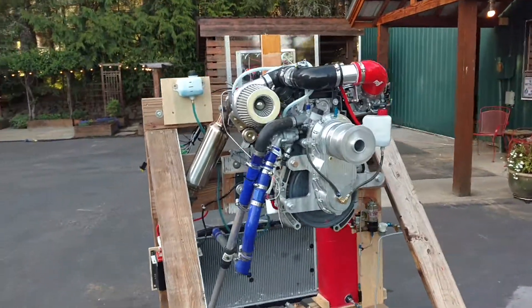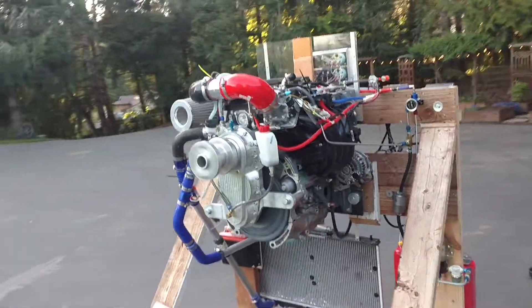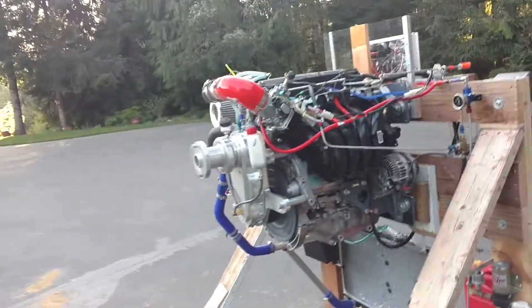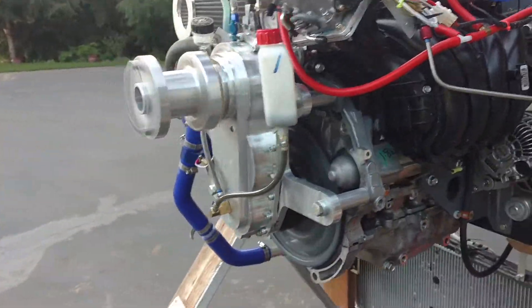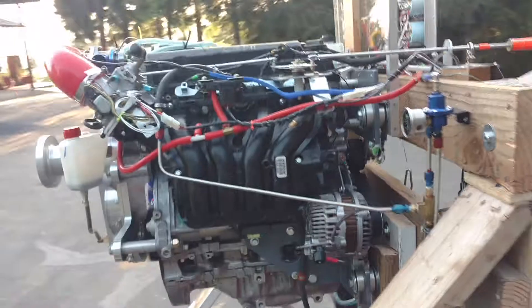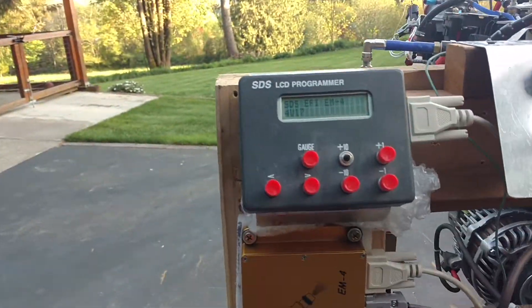Runs really smooth. It's a Honda Civic 1.8-liter engine with a lightness-tap engine gearbox. The ignition and injection is controlled by FCS EFI.